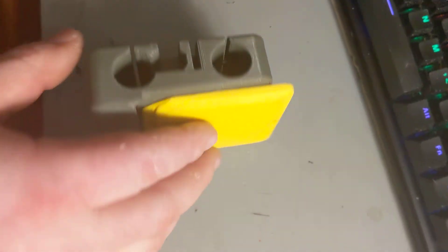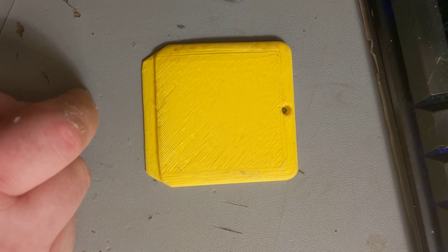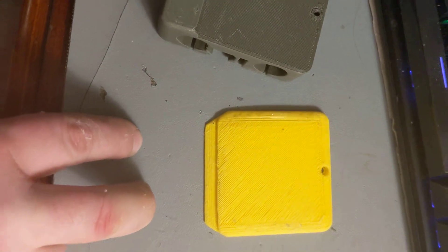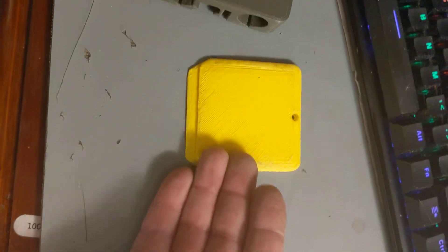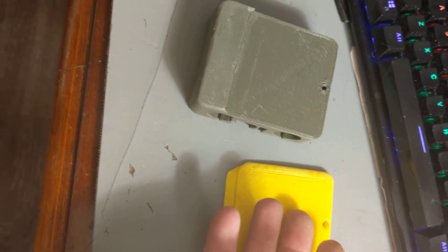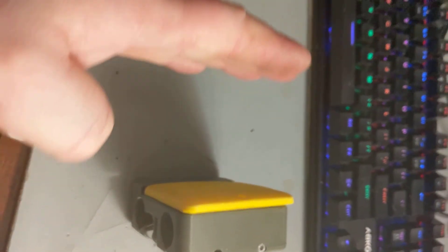I'm also going to have a double extrusion system connected to this — basically an in-house BMG clone, but 3D printed using the inner parts from a BMG extruder. They're going to be right here and here, side by side, with two nozzles hanging down. Stepper motor on this side, stepper motor on this side, so that way it's as close to the rods as possible. That keeps the center of gravity more towards the rods.